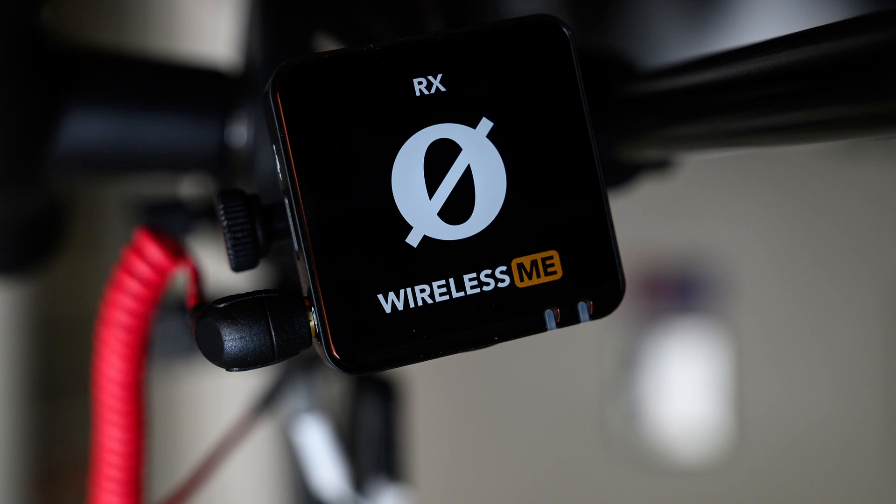Now I have better audio with the Rode Wireless MI. Testing, testing, one, two, three.